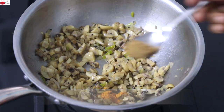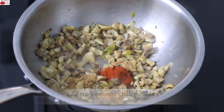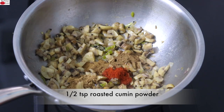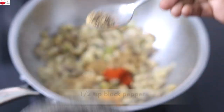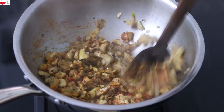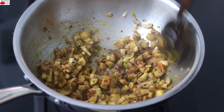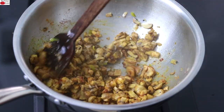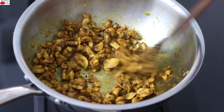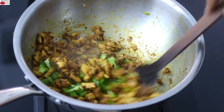Into the mushrooms, I'm adding in the masalas: one third teaspoon turmeric powder, half teaspoon coriander powder, half teaspoon Kashmiri chili powder, half teaspoon garam masala, half teaspoon jeera powder (also known as roasted cumin powder), and half teaspoon freshly ground black pepper powder. Give this all a good mix and allow the mushrooms to roast along with the spices so that the raw flavor is diminished. Once the raw flavor of the masalas has diminished, add in one fourth of a capsicum finely chopped and give it a good mix.